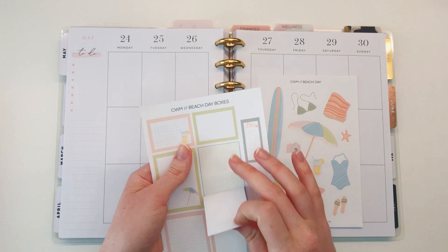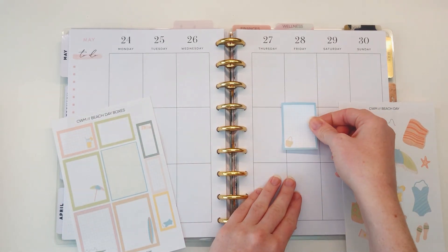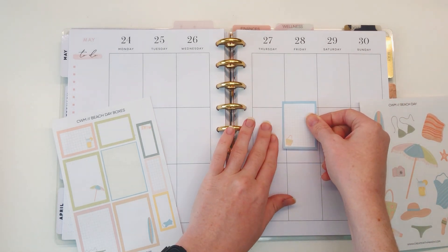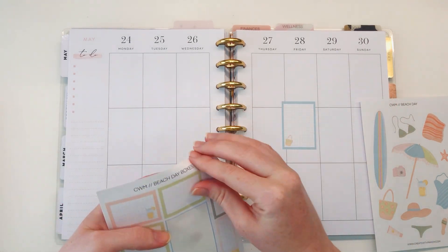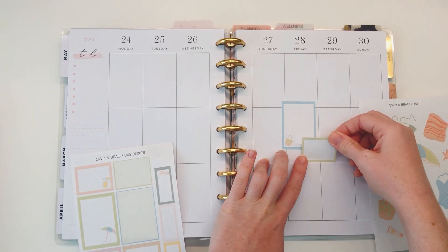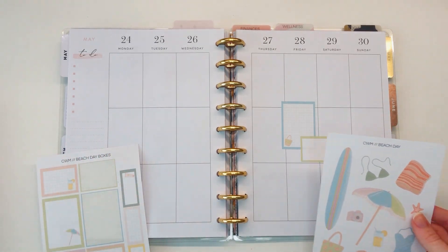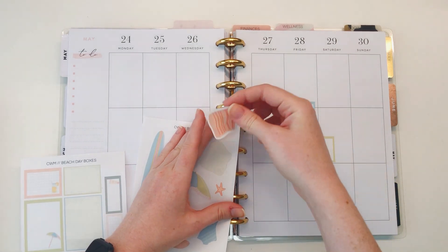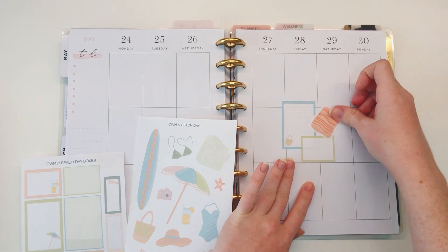Let's start with some of these boxes - I'll grab this one and put it overlapping the lines a little bit, off center, not staying in the boxes because that's always fun and I like how it looks. I'm going to layer these two together and sprinkle in some decorative elements, so let's go ahead and put this little beach towel or beach blanket just overlapping a little bit, making a cluster.